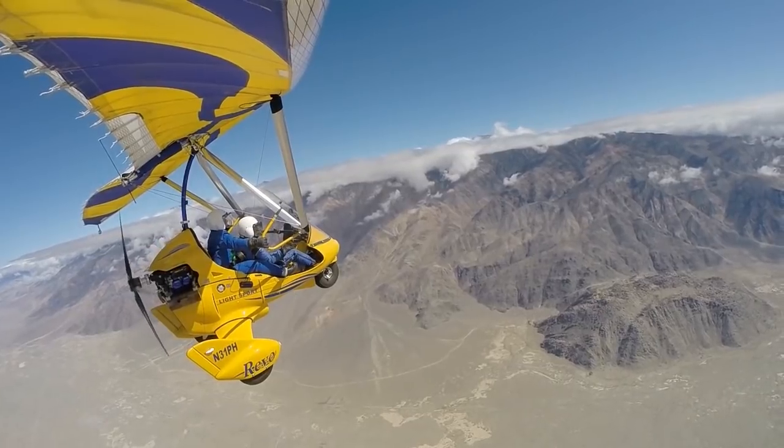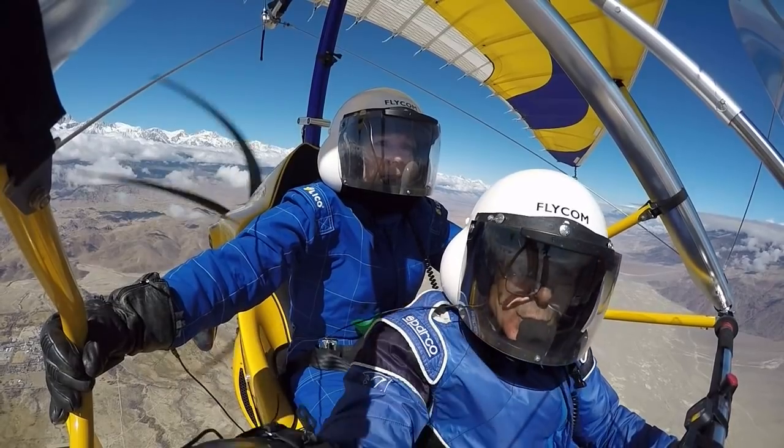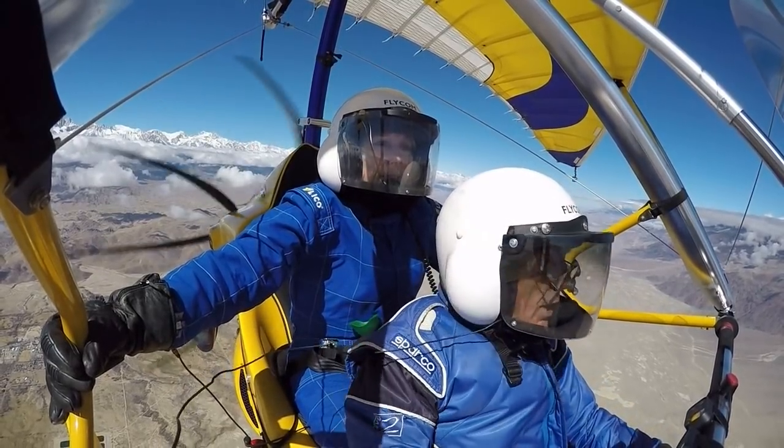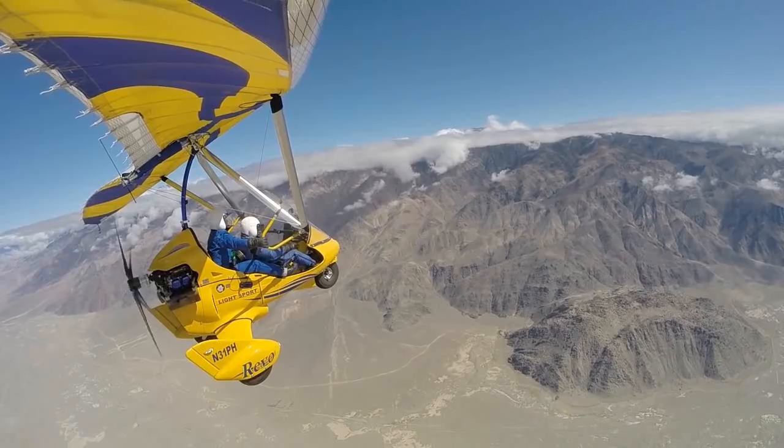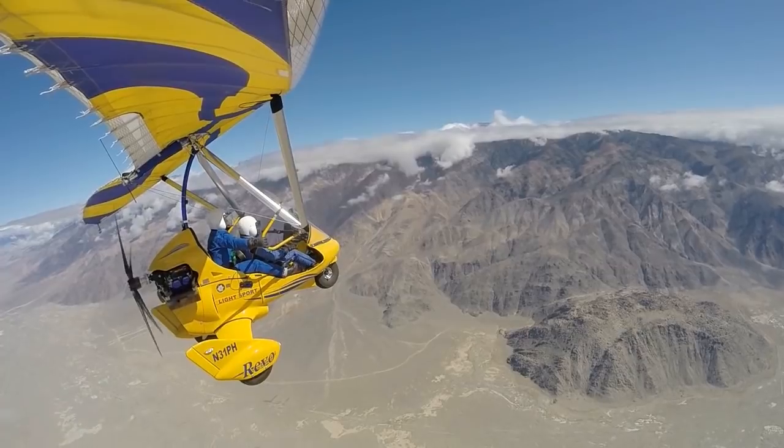Climbing at 200 feet per minute here. Nice job flying. It's a nice one, it's smooth. Yeah, it's nice when it's smooth, huh?